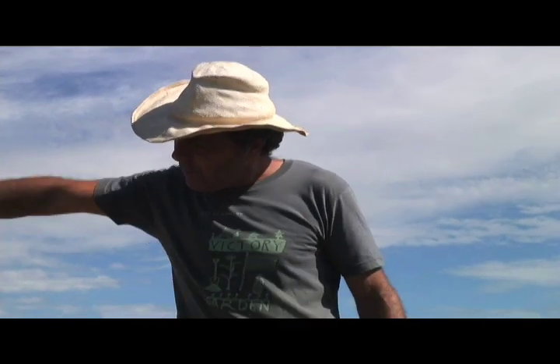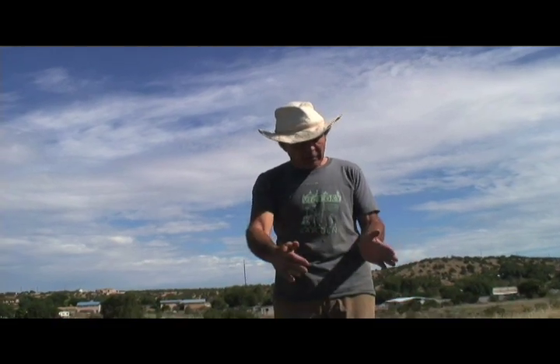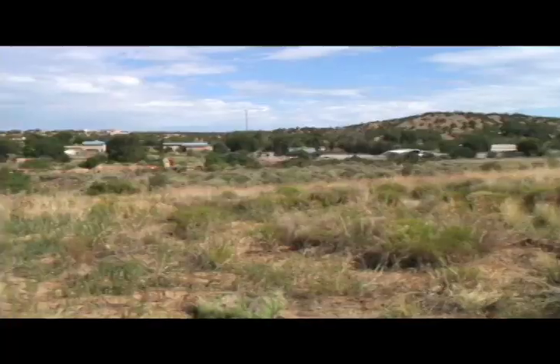I did a rubble trench foundation, which is basically you dig a trench in the soil about this deep, and then you fill it with gravel. Then I made an eight-inch-high concrete beam that I formed on top of that gravel trench.